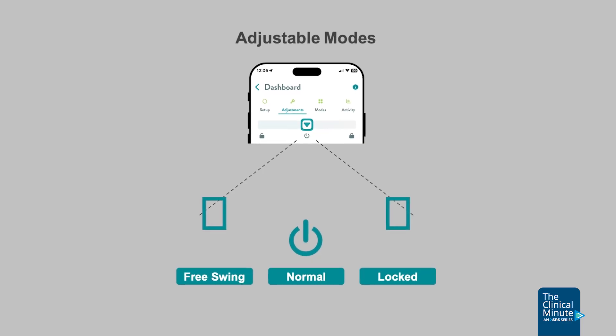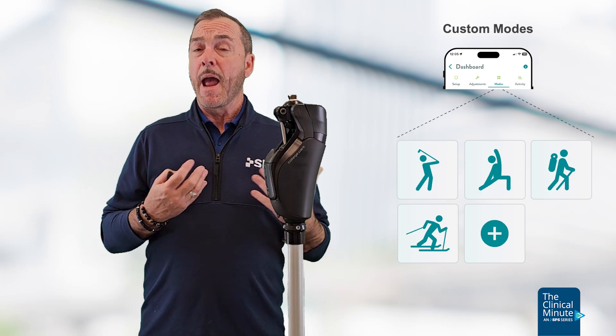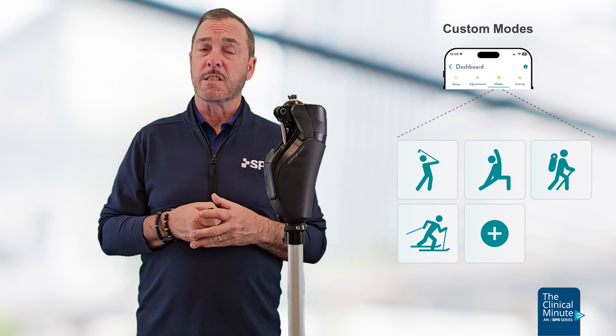The microprocessor knee has multiple modes: there are normal ambulation modes, flex and lock, free swing, and you can select up to 10 custom modes.